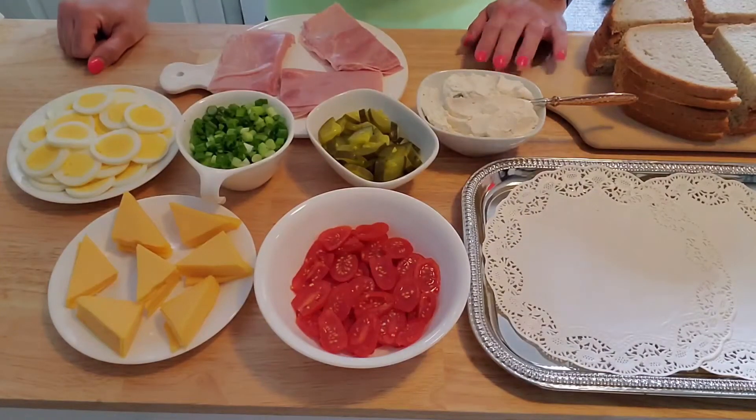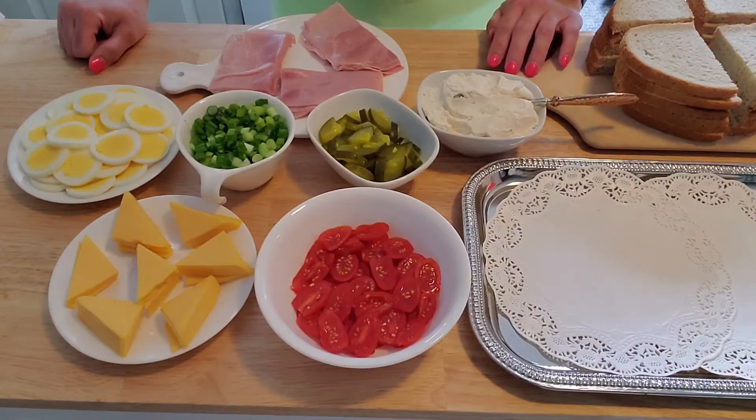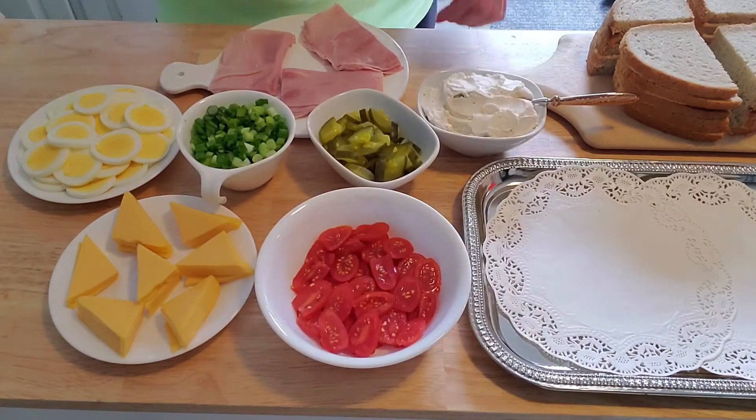Hello everyone, welcome back to our channel. This is Natalie with Natalie and Mom's Kitchen, and hi everyone, this is Mom. We will be right back with what we refer to as yuki kanapke, or sandwiches.